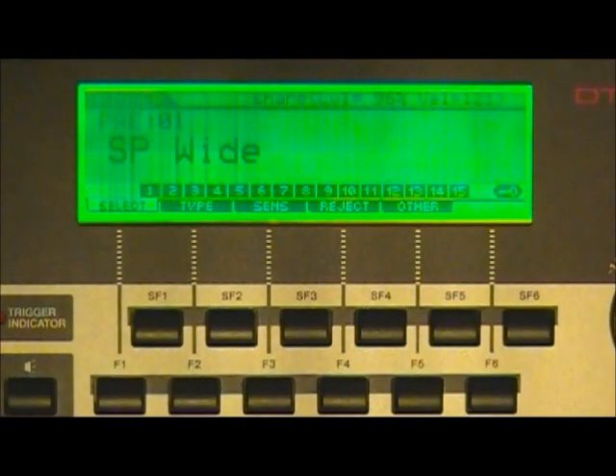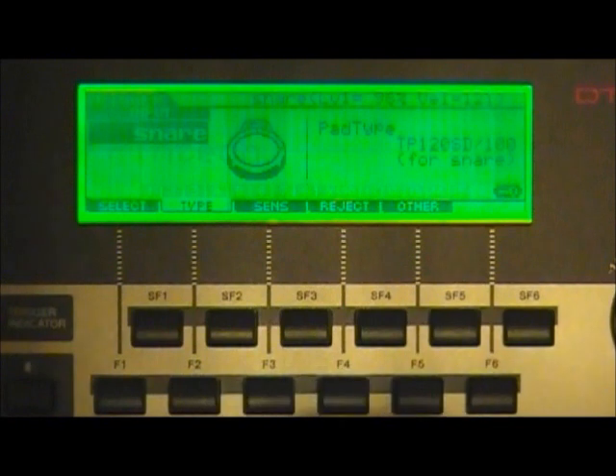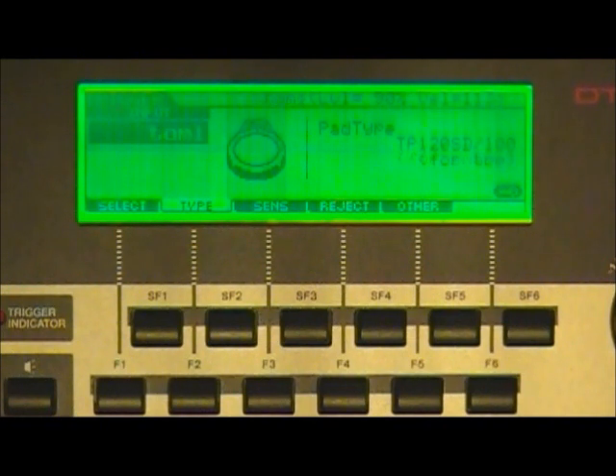After pressing the trigger bank button, you arrive at the SP Wide setting — that's the first trigger setting area for the Yamaha. I'll use the wheel to scroll over to the bank I've already set up and saved as Pentech. Press F2 for type. It starts with our snare drum trigger type; the pad type shown is TP120SD for snare, TP120SD for tom, PC Y155 for ride cymbal, PC Y65S for crash cymbal, RHH135 for hi-hat, and KP125 for kick drum.